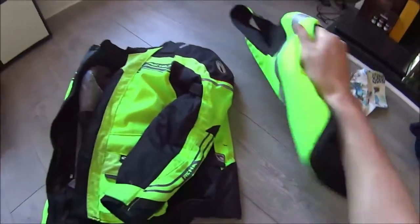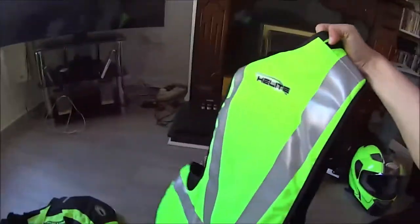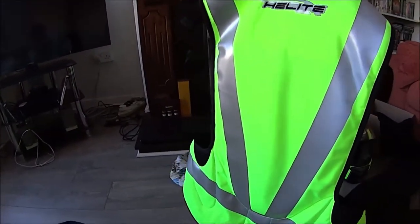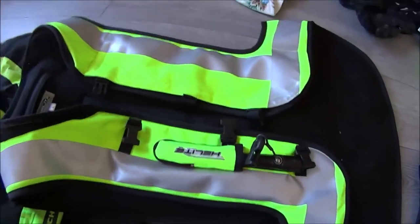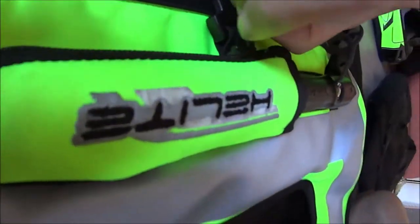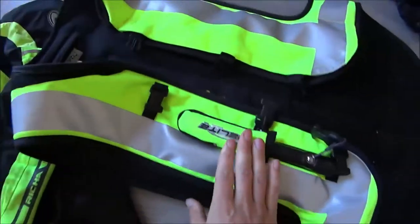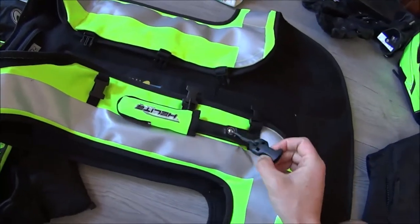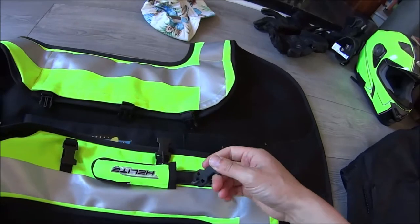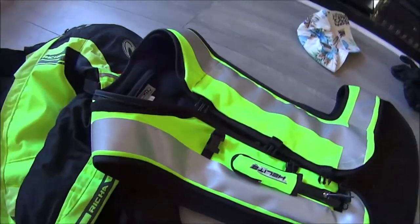Bonus round! This is Helite Turtle Technology — a Helite airbag vest, gifted to me. To go over how it all works: there's a small CO2 canister that lives in here. You have a little tether — I've got mine attached underneath the saddle of the motorcycle — and you just connect a normal buckle. Should you have a massive off, the tether pulls the pin, the CO2 releases, and the whole thing puffs up like you're the Michelin Man. In theory — I've never had to use it.